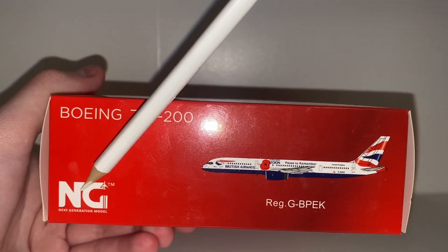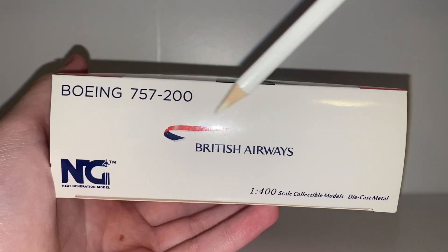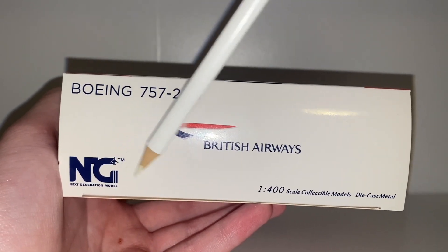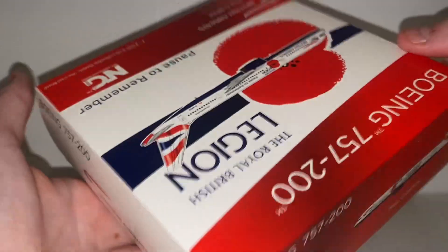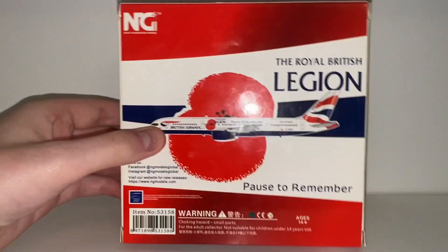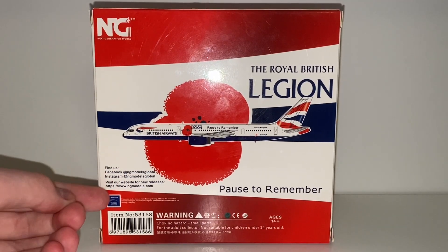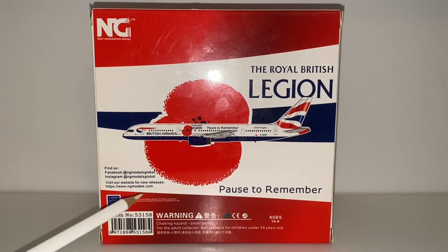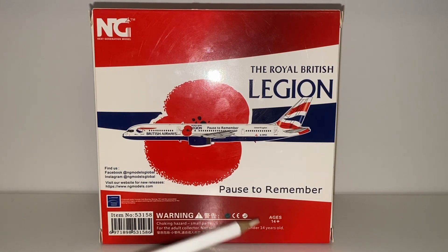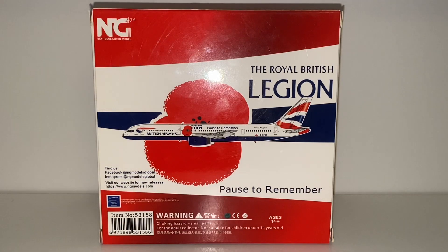On the side we have the 757-200, the NG Models logo, the CGI of the aircraft and the registration. Then we have again Boeing 757-200, next generation models, the blue logo — everything's in blue — and British Airways. The other sides mirror these. Here is the back of the box — it's pretty much nearly the same as the front except we've got their social media, www.ngmodels.com, Boeing officially licensed product, a warning for children under 14, the item number which is 53158, and a barcode — again with a nice contrast of colours which just looks incredible.